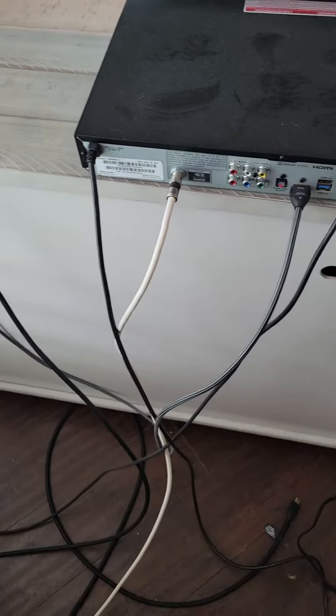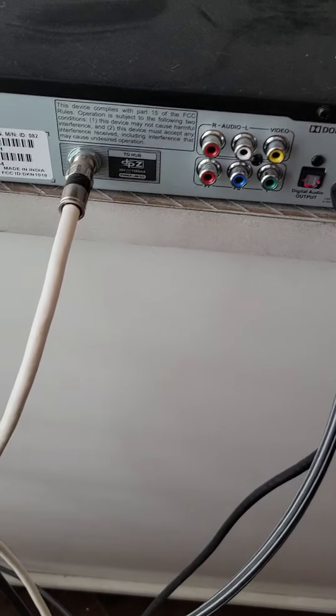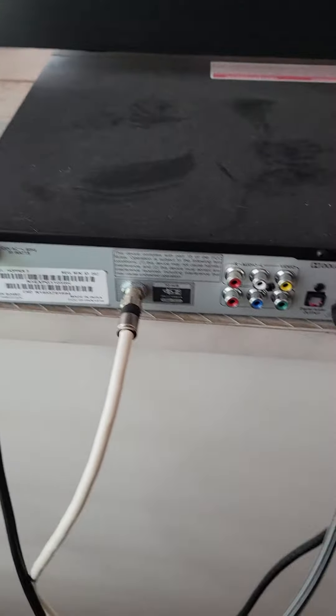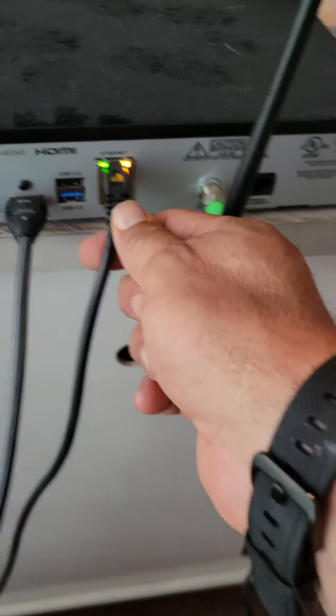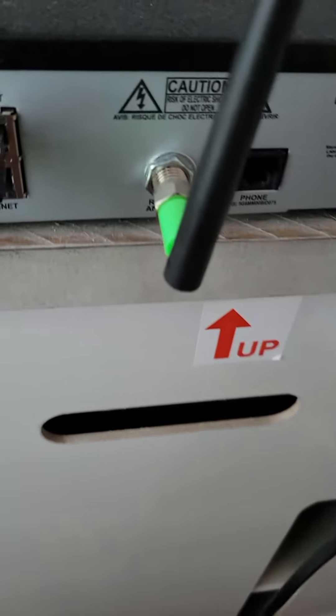This is the box in the living room. You have the white cable that goes into the dish box here, then you have this phone cable that goes into the ethernet there.